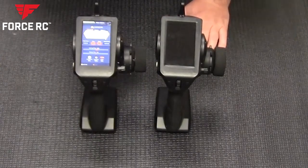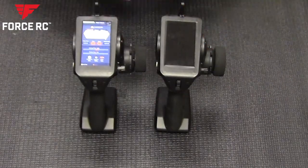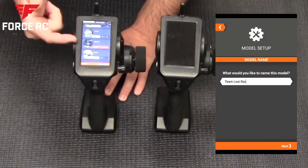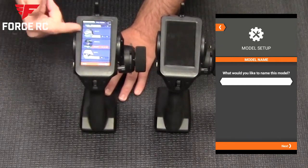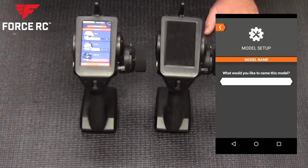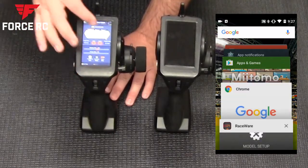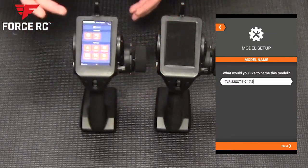Another tweak in your model settings: you can side-load or upload a picture of your actual car or truck, including your own paint scheme, to display on that model profile. For example, I have a photo from the Spectrum race for my 22 SCT 2.0, and my 22 4 with my paint scheme. It's a very easy and intuitive radio to use, and the graphical user interface means answers are right there on the screen.